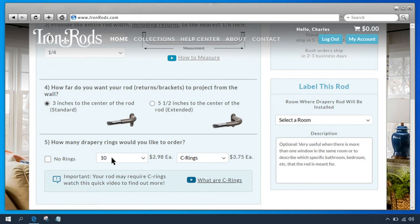In Question 5 we select how many drapery rings you want to order. The amount of rings required depends on your drapes. A good rule of thumb is to count the number of pleats, add one ring for each pleat, and add two additional rings at the ends of each panel. For flat panels, using a ring every 5 to 7 inches is usually sufficient. For more specific information, you'll need to contact your drapery manufacturer.